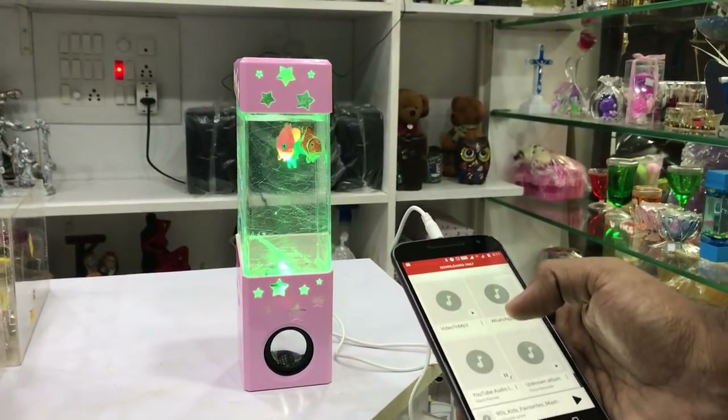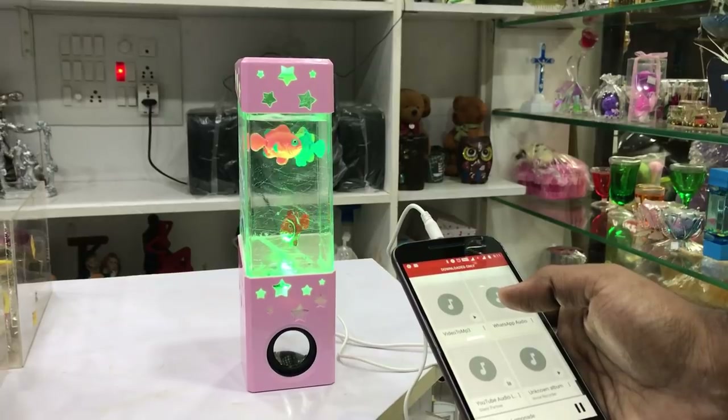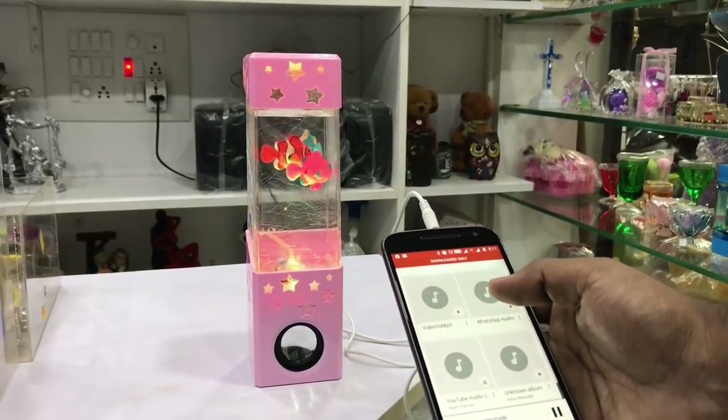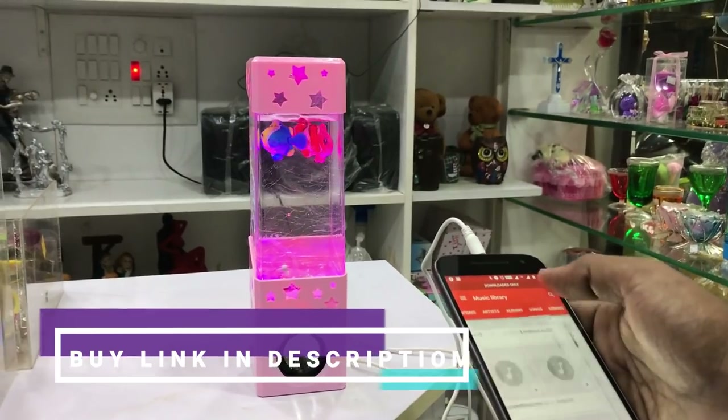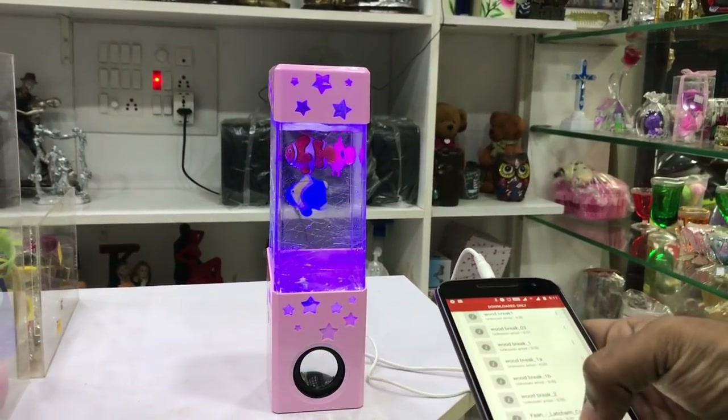There is another setup option. If you want to use the power button, if you want to control the fish display and adjust it, you can use a knob. So you have two options available.